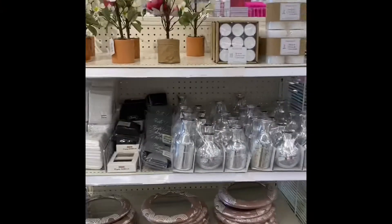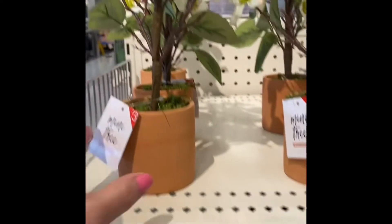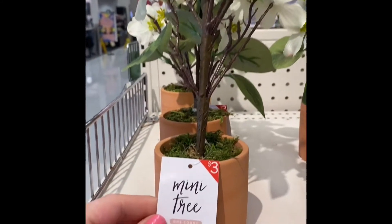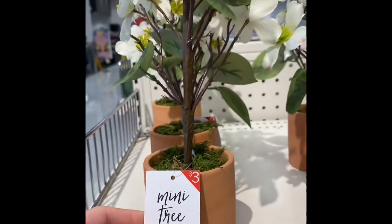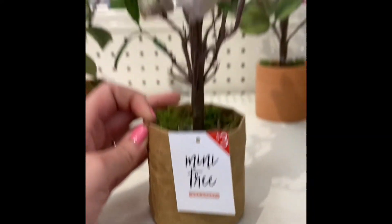The first thing we're looking at is the end cap. We've got some artificial trees right here and they are $3. And this one is $3 as well.